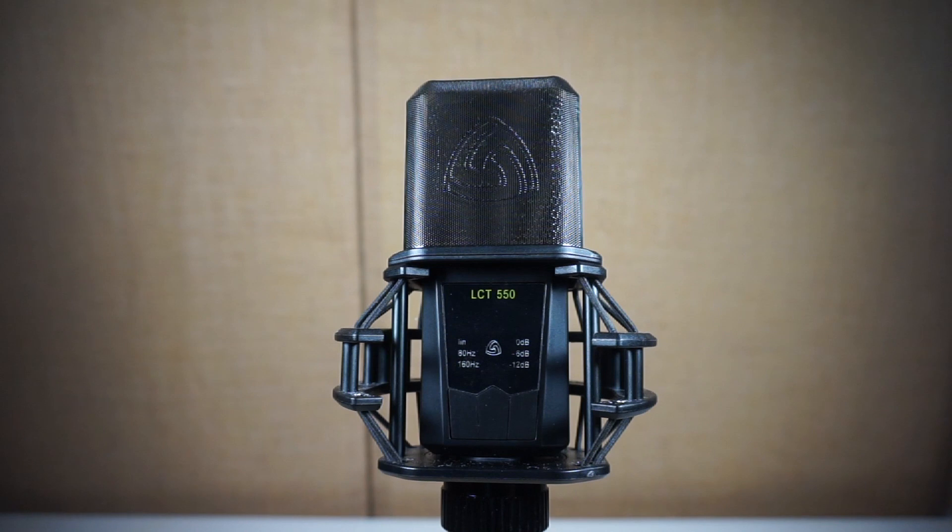We have two microphones in the booth today, and this one is on loan from a fellow booth junkie. Randall, you are the man. Thank you so much for loaning me this magnificent microphone. We are putting the Lewitt LCT 550 microphone through its paces.